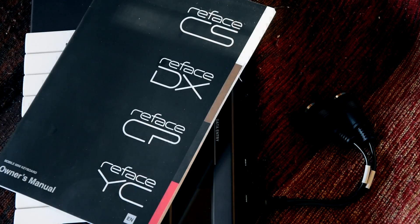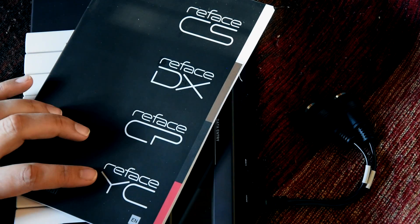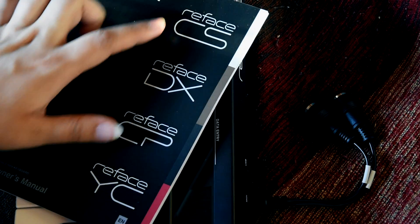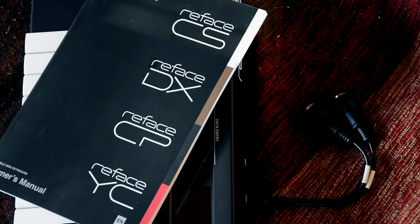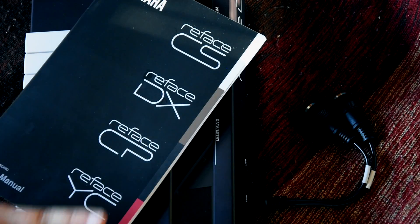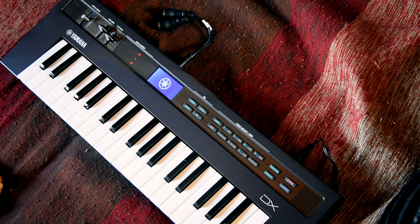There are four keyboards available in this modern Yamaha Reface range: the YC, CP, DX, and CS. I have the DX. If I were to get another one — not anytime soon — I would get the CS because the sound from it reminds me of an Amiga kind of thing, and I like that. Okay, let's power it on.